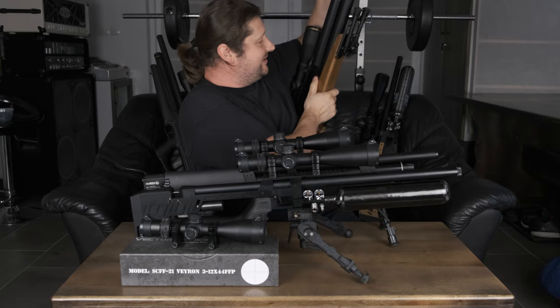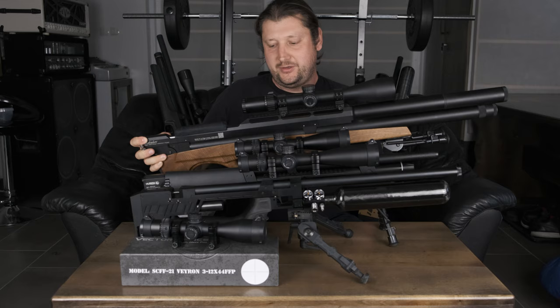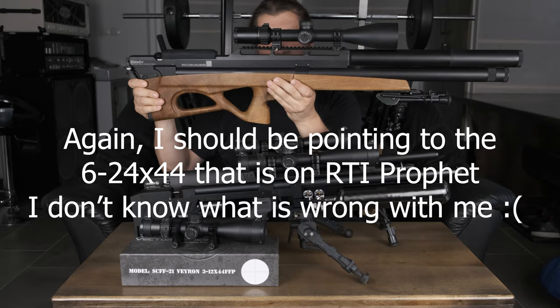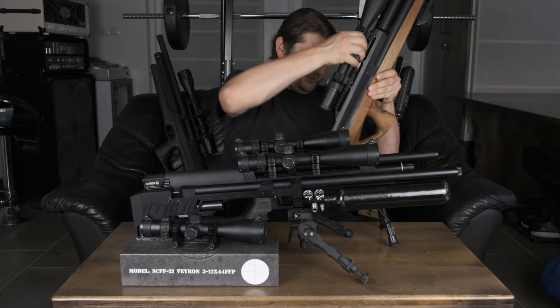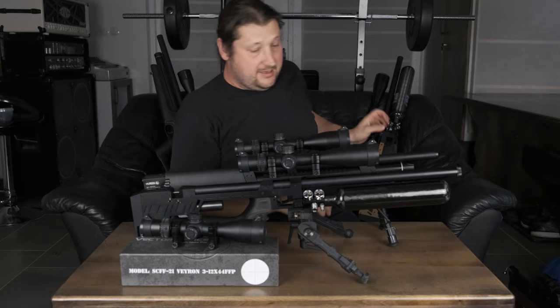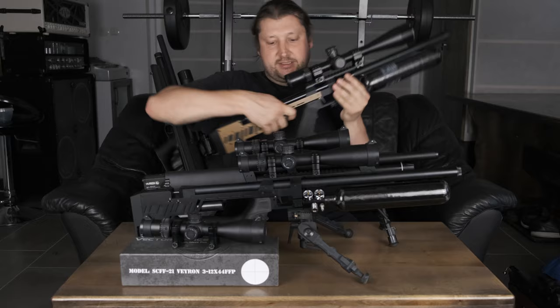Behind me you can see the difference between the 5 to 30 by 56 against, for example, the 6 to 24 — a huge difference in size. With a long rifle like an R5 this looks quite normal, it doesn't look too big, but for a smaller gun like a Huben, Priest, Leshiy 2, or something like that, these Veyron scopes are really appropriate in terms of size.